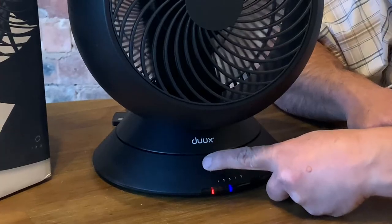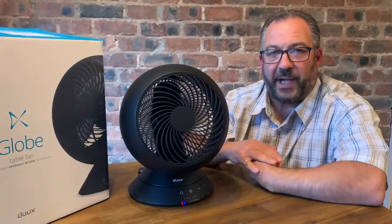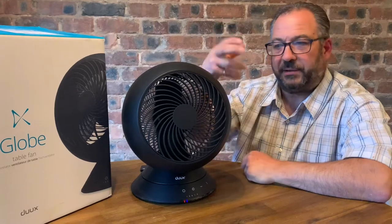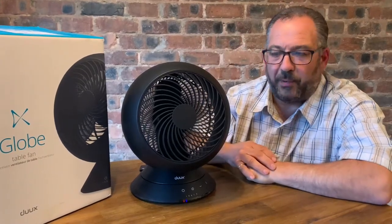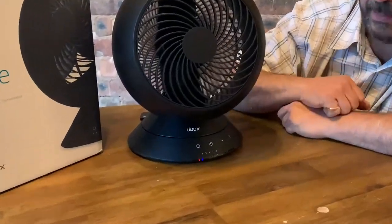I'm going to keep the fan on low because in a previous take, every time the fan pointed at the camera the air was blowing the microphone and causing the sound to distort. So we're keeping it on low. There are three speed settings.